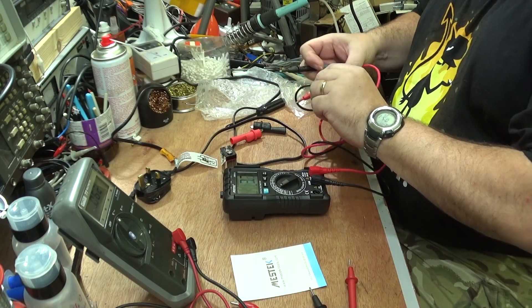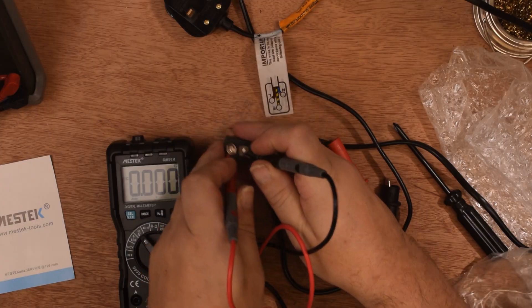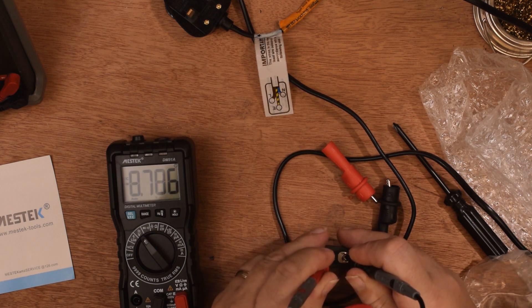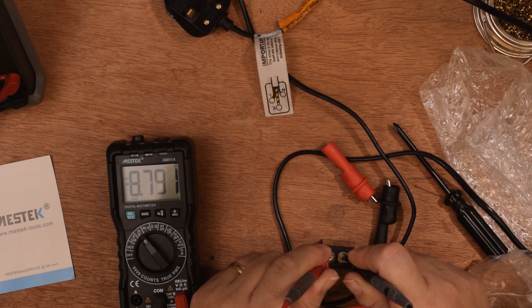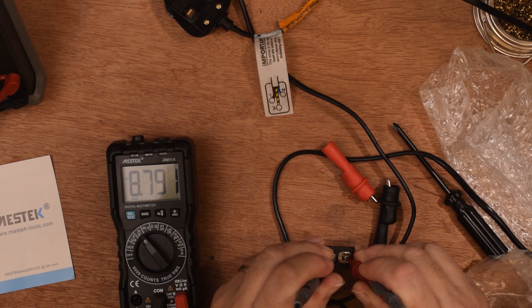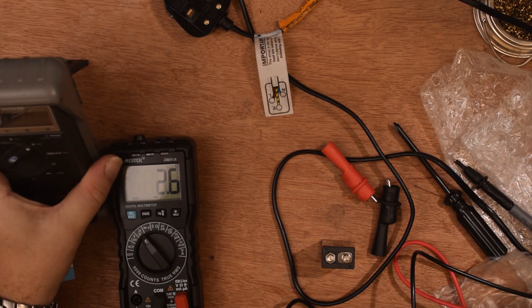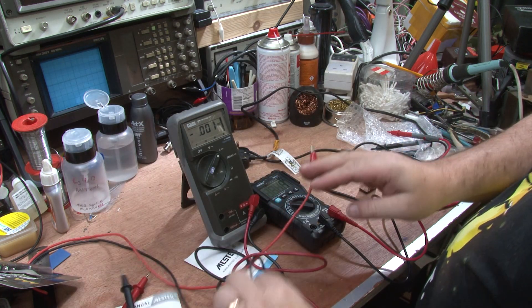Let's start off with a battery test. I'm deliberately going to put the probes the wrong way round. It's reading 8.79 volts negative, which means it knows I've got it the wrong way round. Let's turn that round — 8.793 volts. Just to confirm, I'm going to put the Fluke in — it reads 8.77. So this meter is reading slightly higher. That's fair enough.